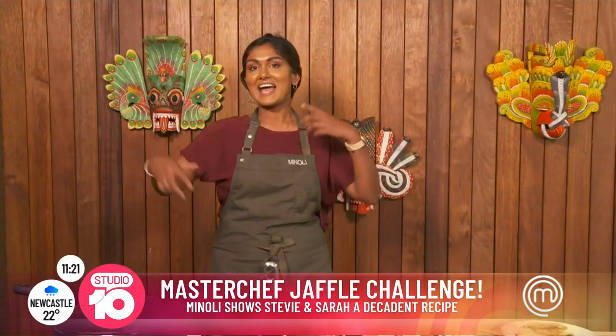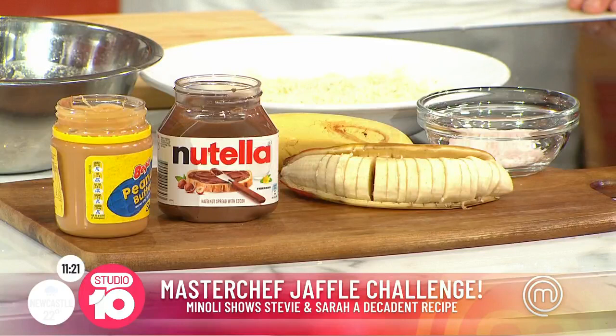We are making the most decadent Jaffel I've ever made in my whole life and it is a take on a Snickers. I've got banana, peanut butter, Nutella, and then it's deep fried with ice cream on top.